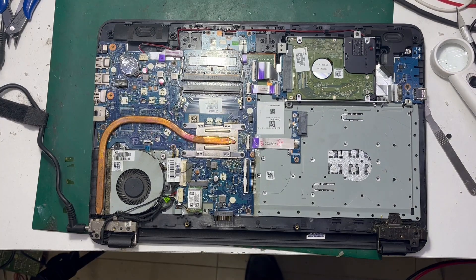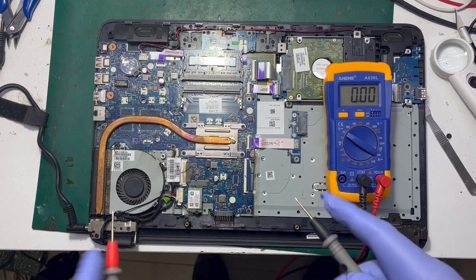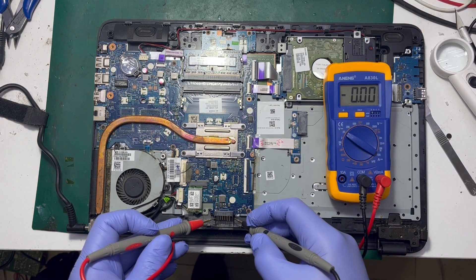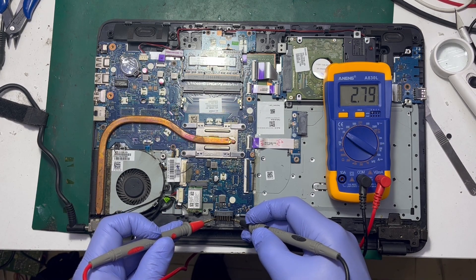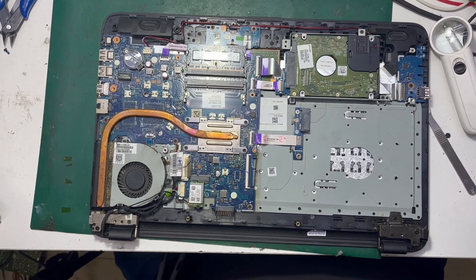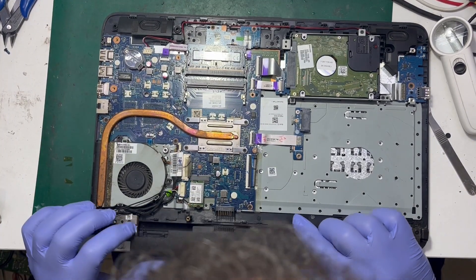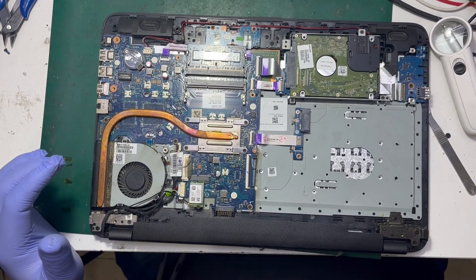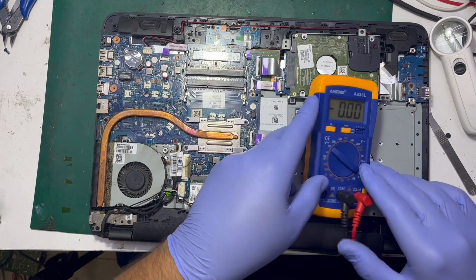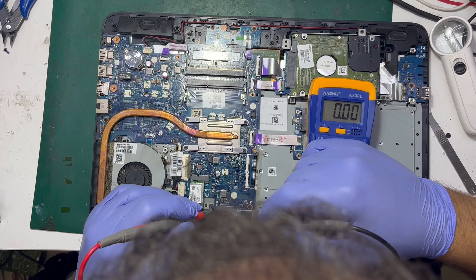I applied the charger and inserted it, then testing on the battery ports — it's giving 2.9 volts, that's normal. Then I inserted the battery to see what the problem could be, and put back the probes of the multimeter.